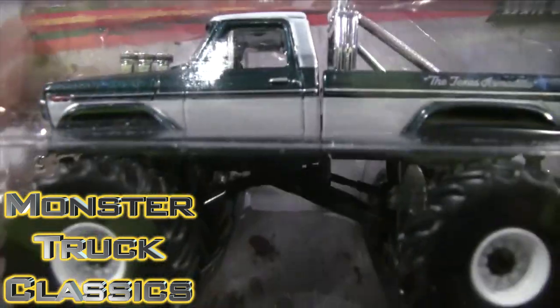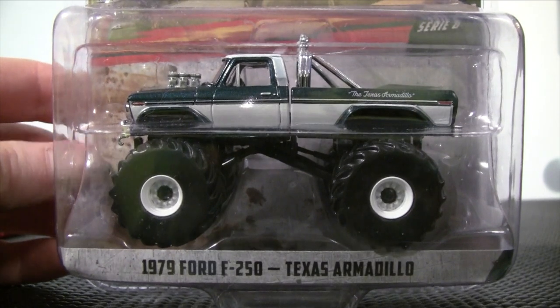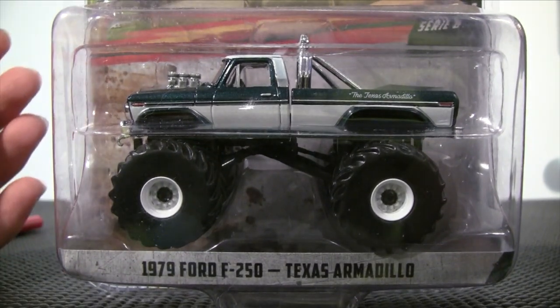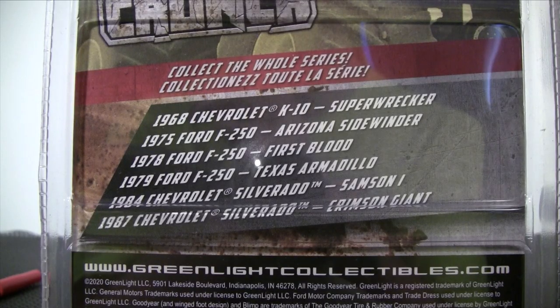Kings of Crunch Series 8. The 1979 Ford F-250 Texas Armadillo. Here are the other trucks in Series 8. Please hit the pause button to read which trucks are in this series.